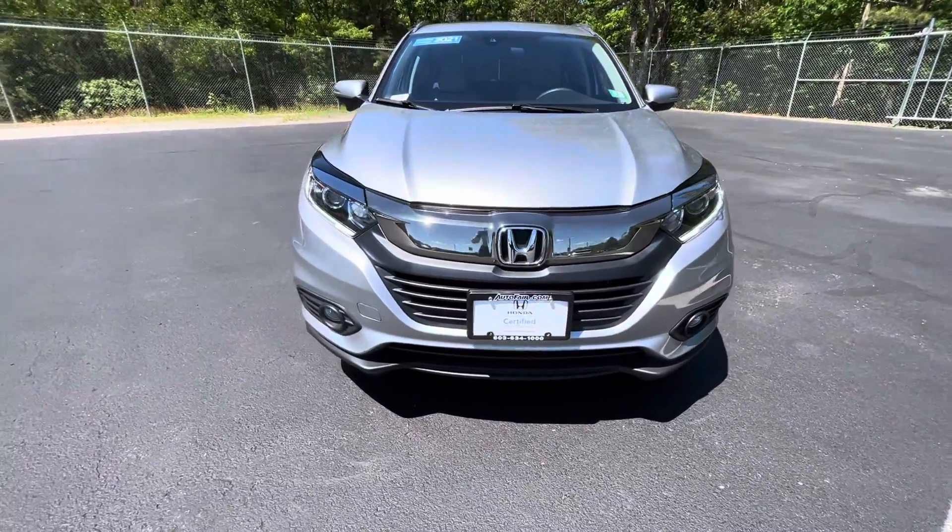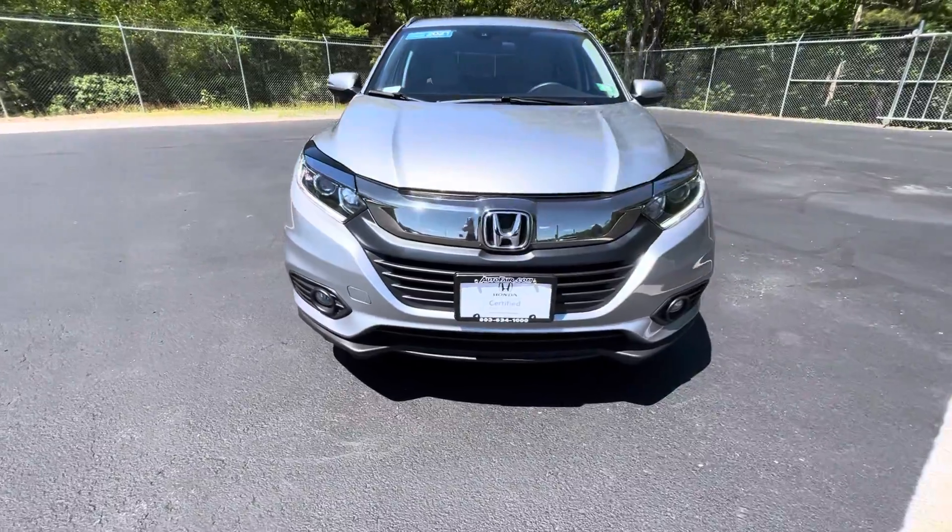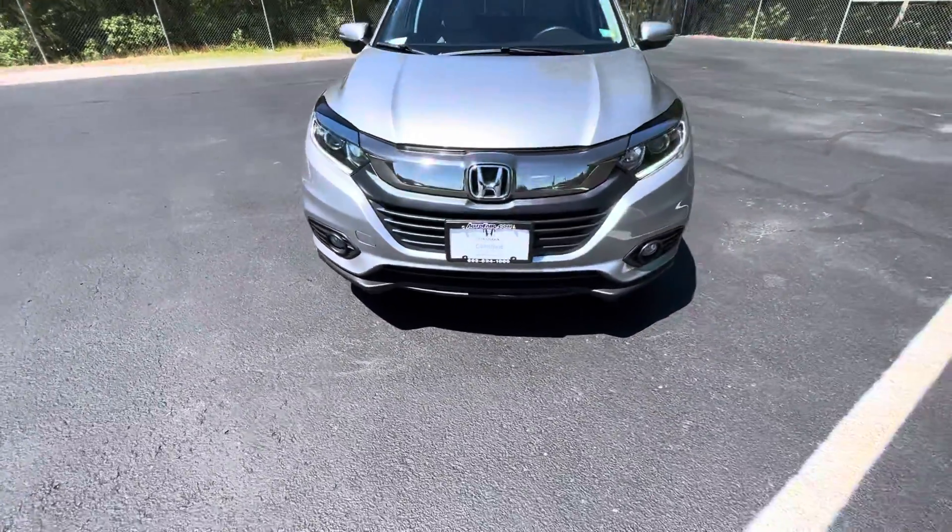Got the chrome grille, Honda badge, LED headlights, and some fog lights down there.